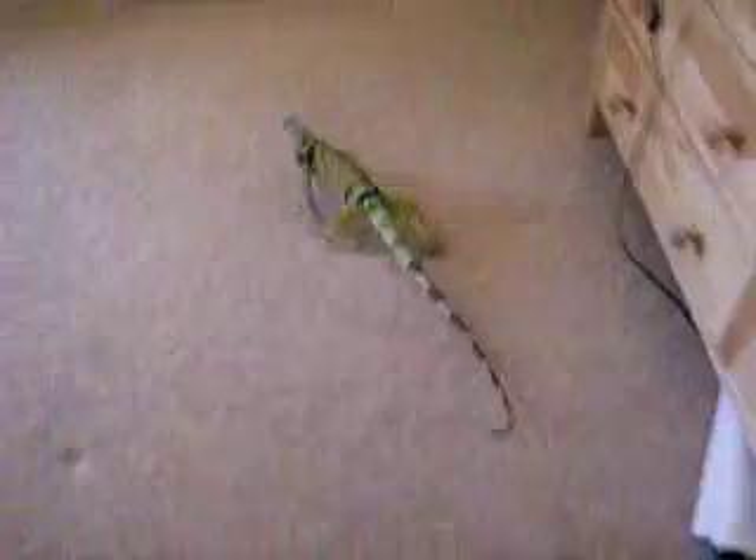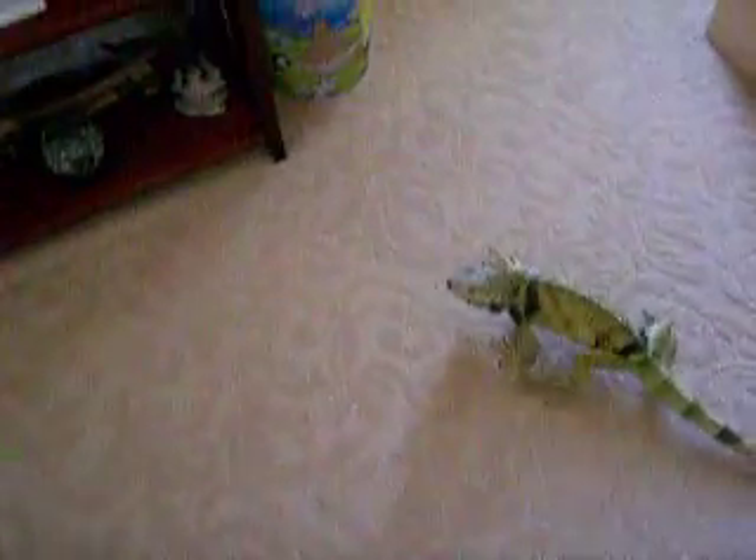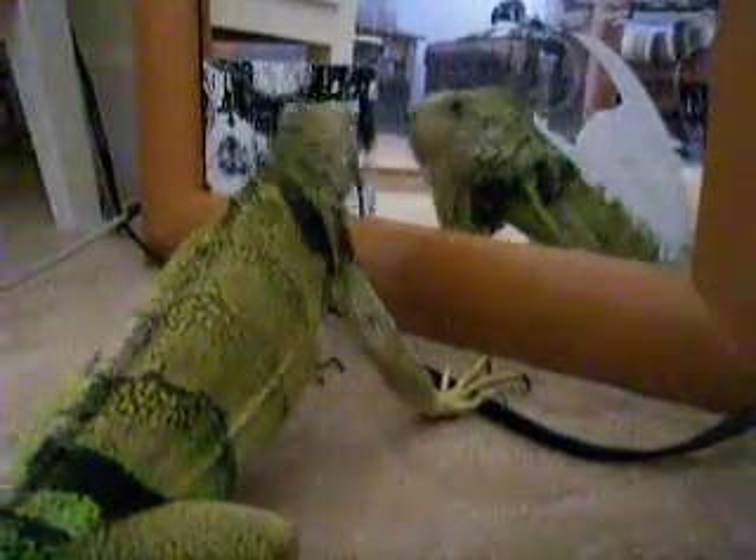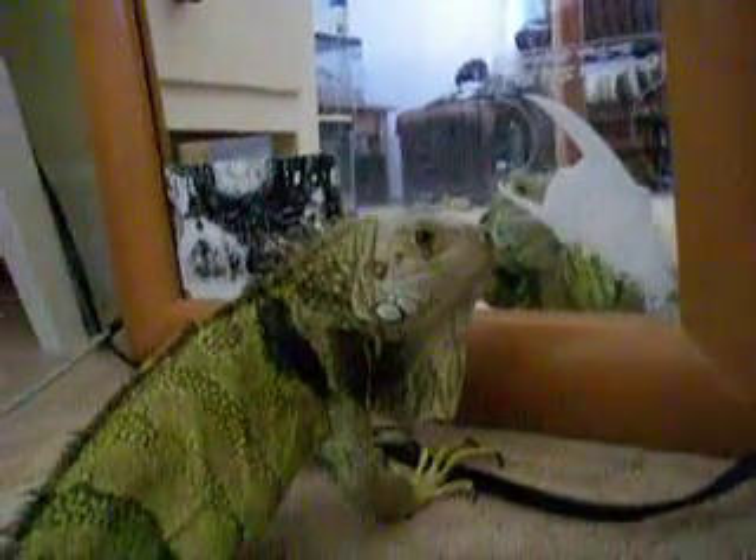Here's my Iggy coming right toward me. I think she's going to lay eggs soon — she's laid eggs before. She doesn't have a male, but there's a lot of times she lays infertile eggs. She kind of gets snippy. She sees herself in the mirror — see what she does here? She's doing her head bob and everything, very territorial like. Now she's trying to eat the mirror. She's got two stickers on the bottom there that she thinks are food all the time.